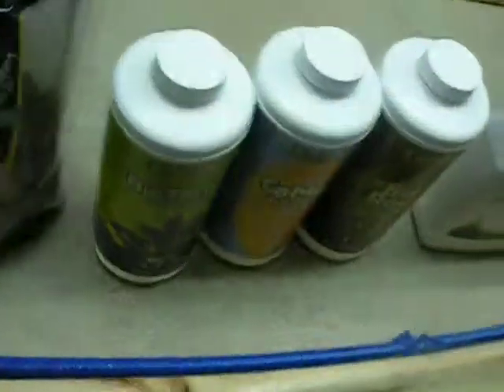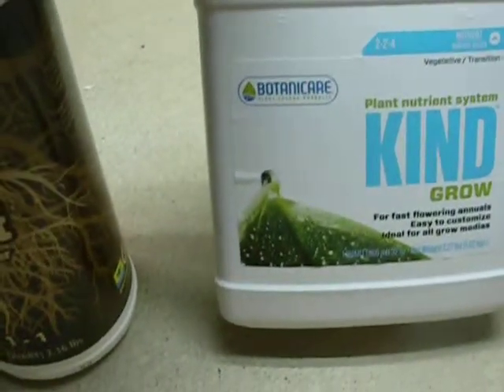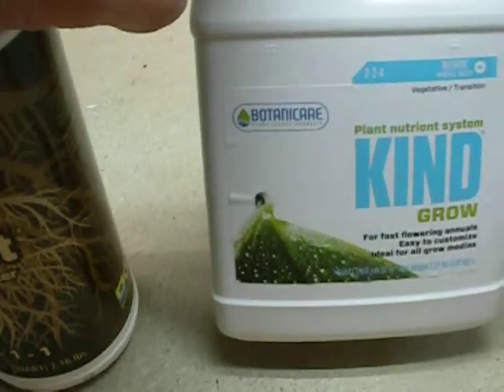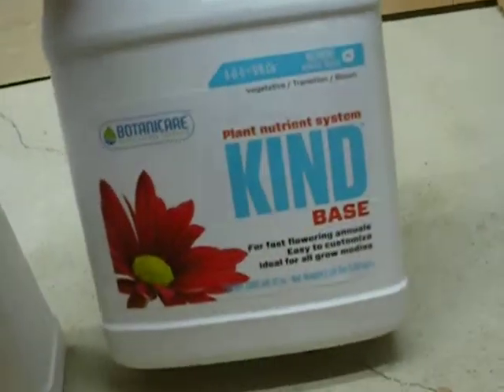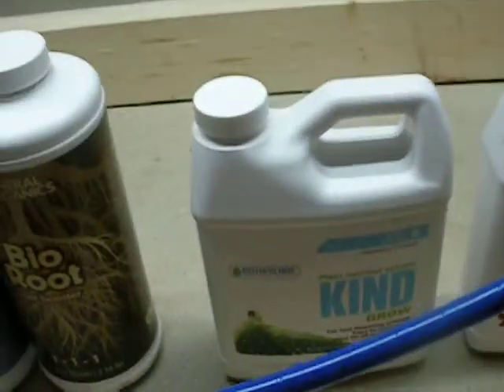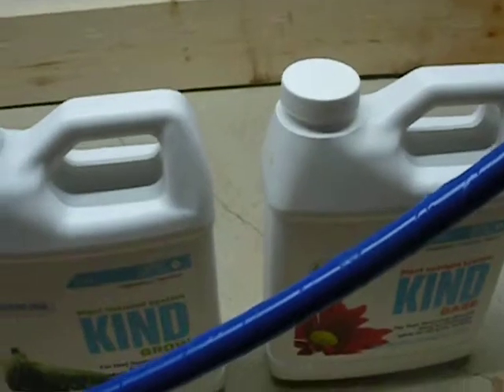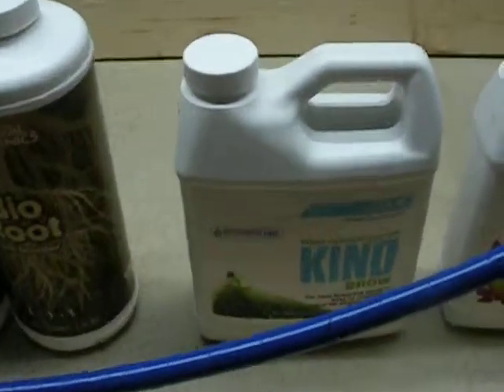Looking at the water right now — I obviously changed everything out. But while we were there, he was kind enough to give me some Botanicare Plant Energy Products, Plant Nutrient System Kind Girl, and Botanicare Plant Nutrient System Kind Base for free. He said take it home, try it out, and that's what we got in the system right now.